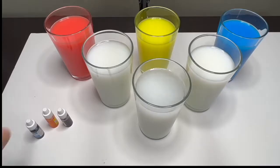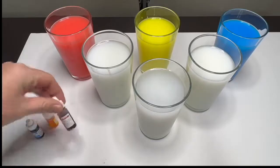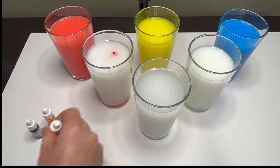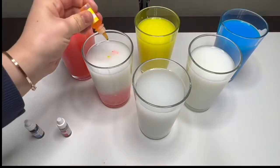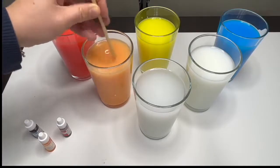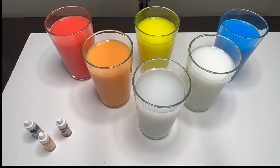Okay, so in our first glass we are going to use two drops of red dye and six to seven drops of yellow. Look at that — we just made the color orange! That's right. Now let's make another color.